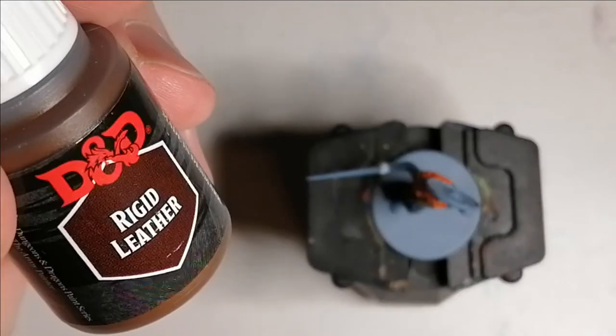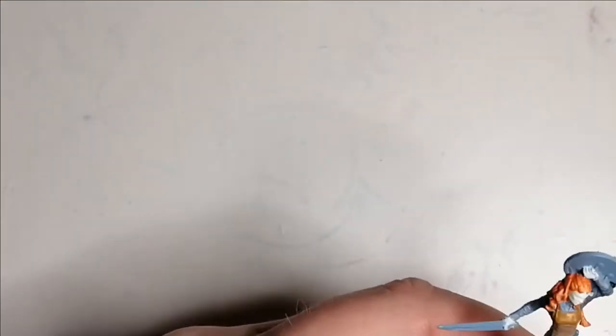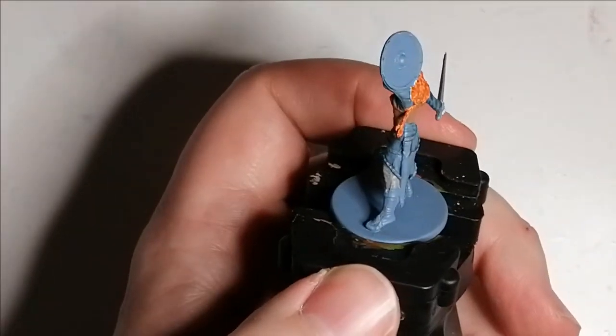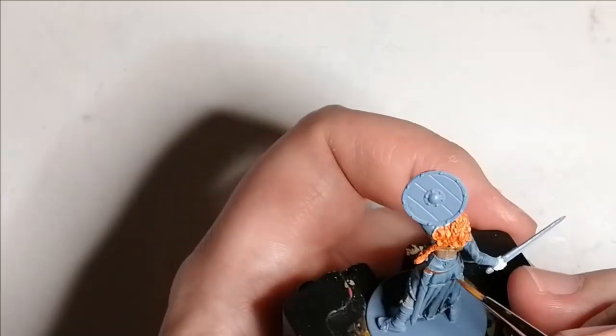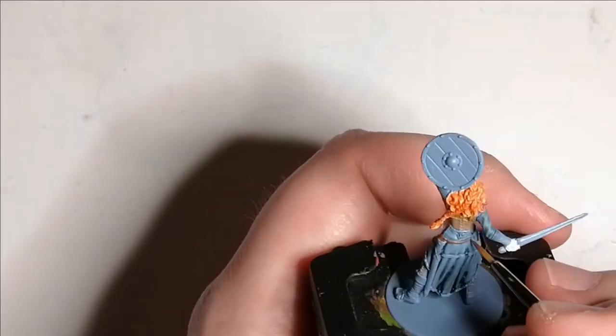Now we're using one of Army Painter's D&D Marvelous Pigments paint set paints — Rigid Leather — and this is for her belts, her sword sheath, and actually her shield as well, because it gives it a nice natural look. Actually, I don't think I did use that on the shield — I might be wrong.